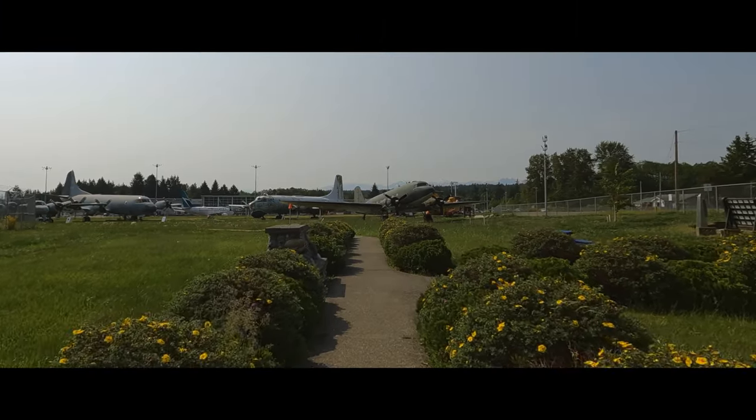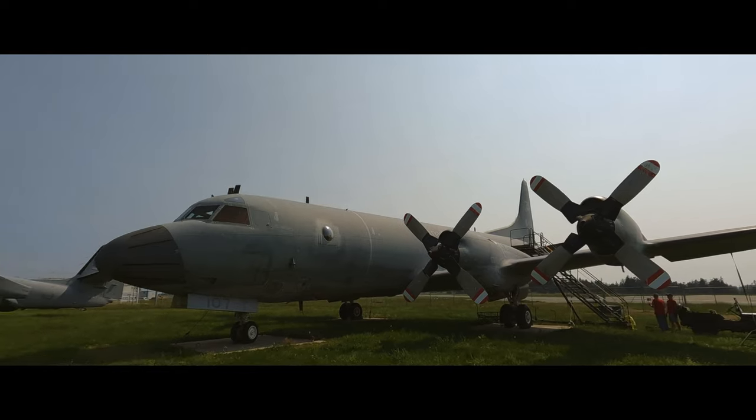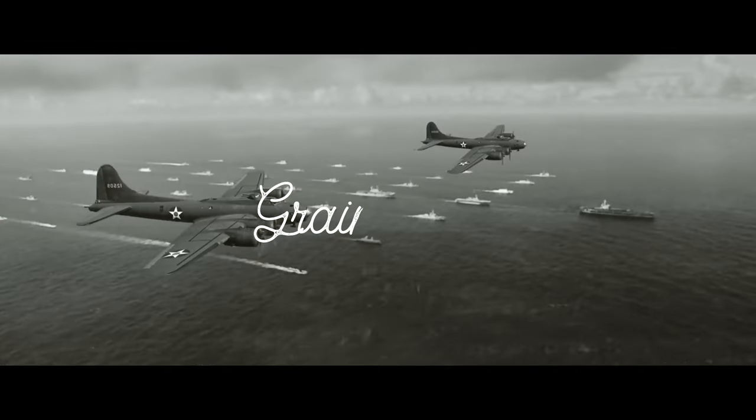Hey my friend, I thought today we might take a little photographic trip together to an old airplane graveyard — the perfect place full of perfect subjects all begging to relive their glory days and get in on a little of that sweet black and white film photography action. But not just any old black and white film is going to do here. Oh no, not today. Because today we're photographing history.